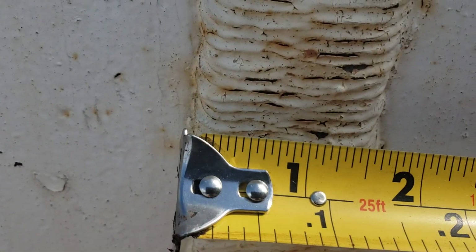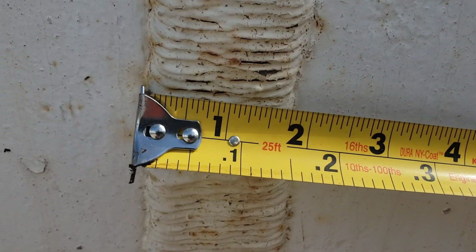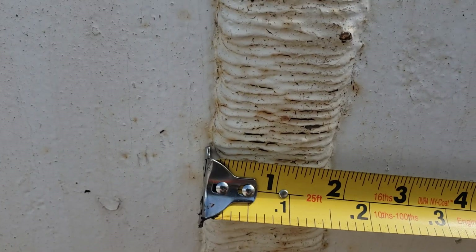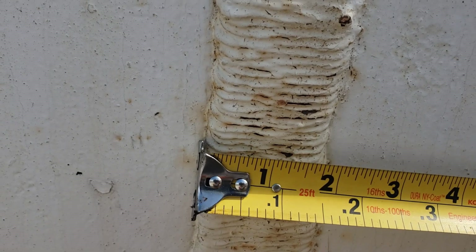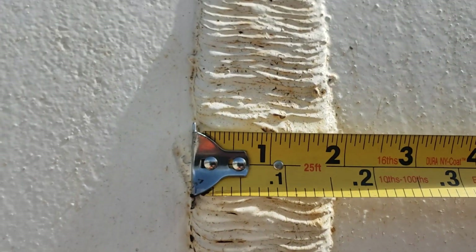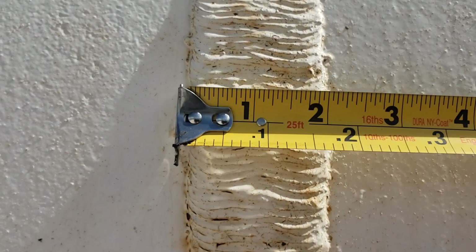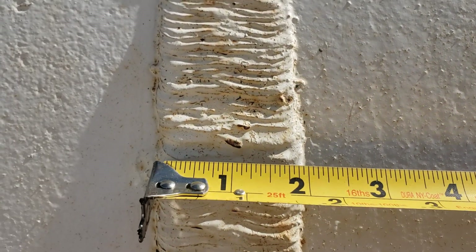Okay guys, I know that this is going to not be the best audio, but I could not pass up a chance to show you a weaved weld two inches wide. That's right, two inches wide. This is an engineering tape measure, so you'll have to forgive the inches and decimal feet.